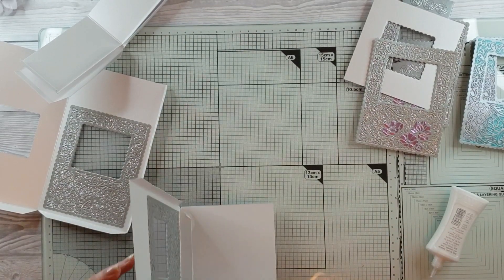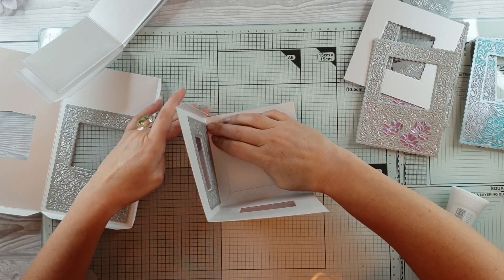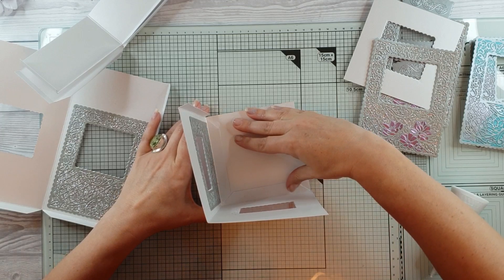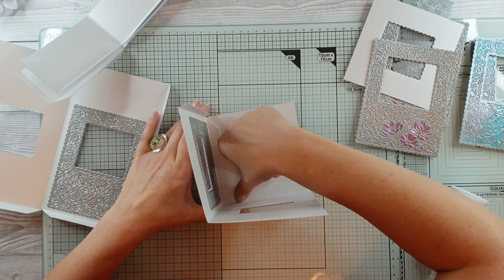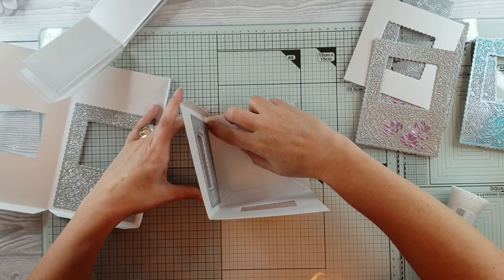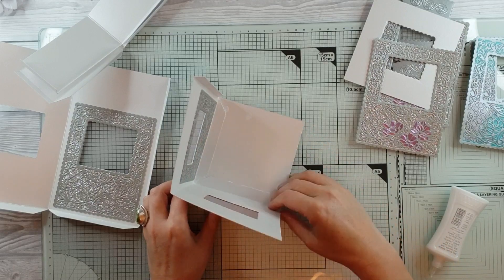I haven't done this before — this is going to work out okay because this is going to be one of my samples. And you know what, I'm going to find it really difficult letting go of this. Wait till you see the candles!